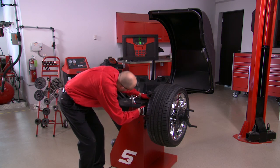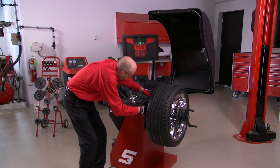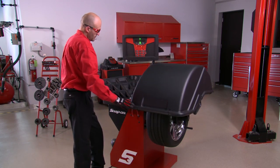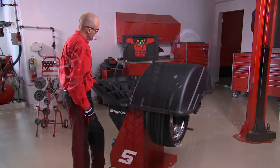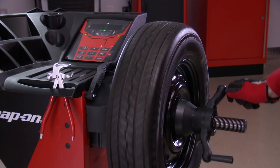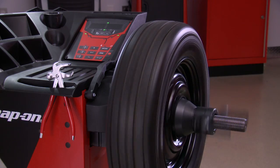We're now ready to balance the tire and wheel assembly. On the EEWB331A and EEWB332A, close the hood to start the balancing cycle. The balancer will bring the assembly up to speed and measure the imbalance. Note that on the EEWB330A, the operation is not motorized and the tire and wheel assembly is rotated by using the hand crank.